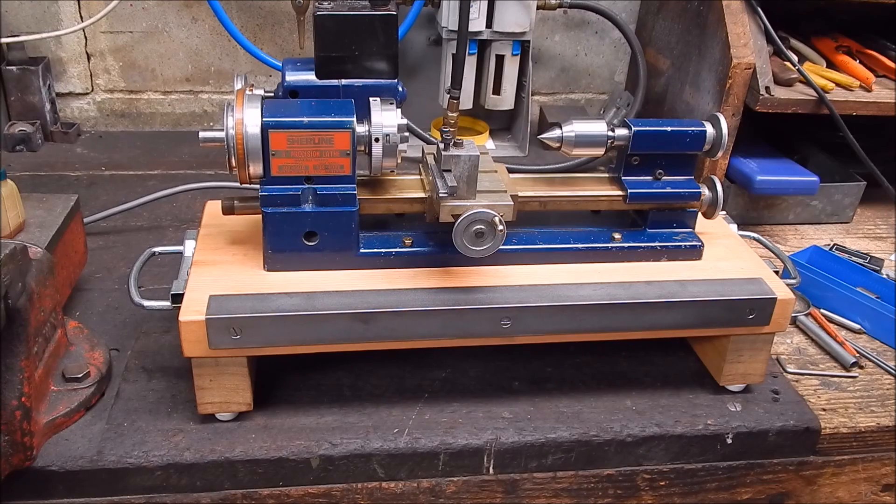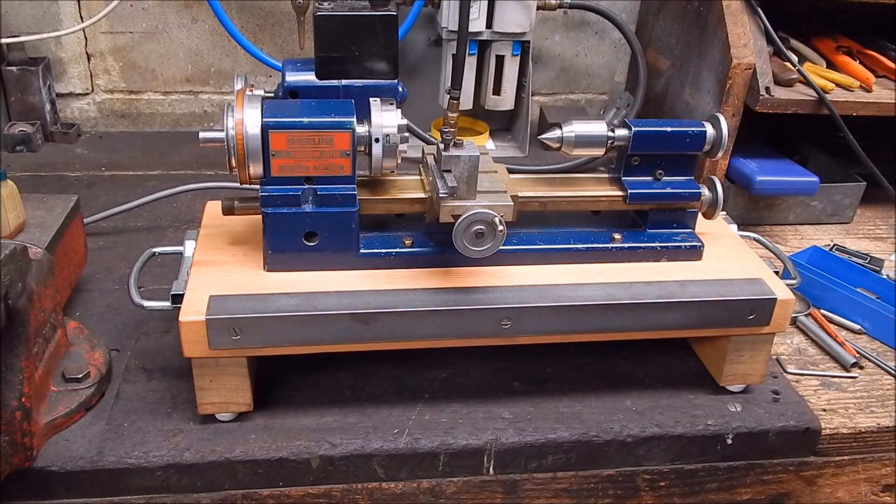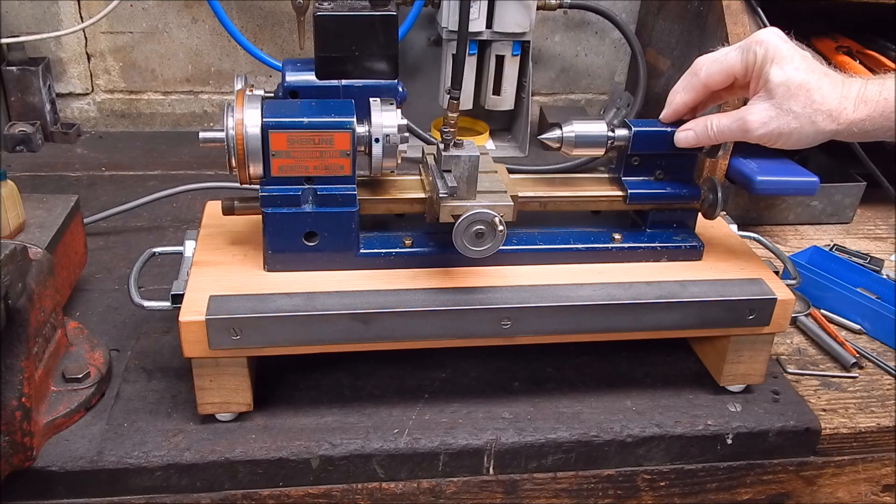And not on these old ones with this basic layout. A lot of people in forums are whinging about the tailstock — you can't get it accurate, there's no adjustment, and you just can't get a decent job out of it.